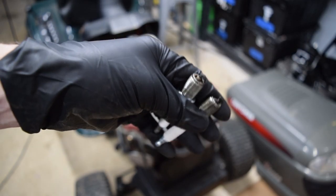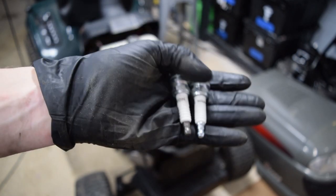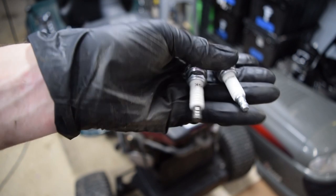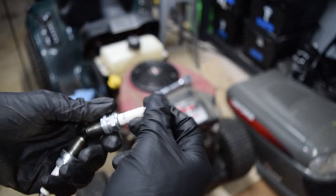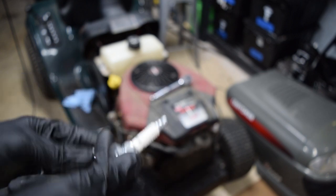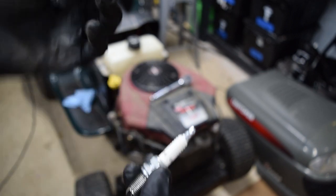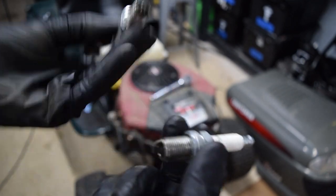They don't look horrible and they definitely look like they were replaced fairly recently, but whoever installed them I don't know if they just used what they had lying around. Because I feel like these are supposed to be RC12YC. This one's XC12YC and this one's CS6 — this one's probably interchangeable. I don't know why they're not the same brand. Just going to clean them up, throw them back in, and replace them down the line.